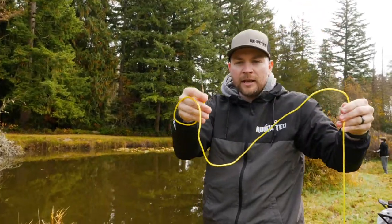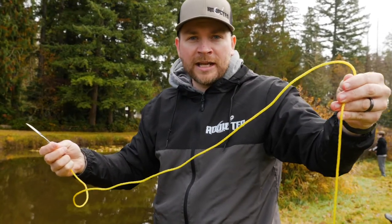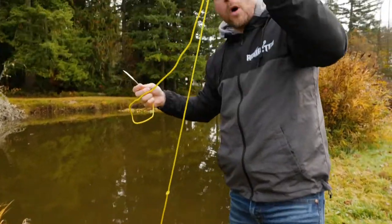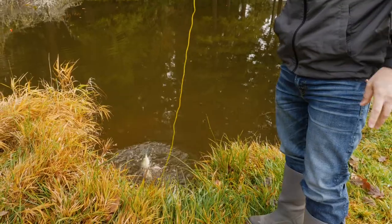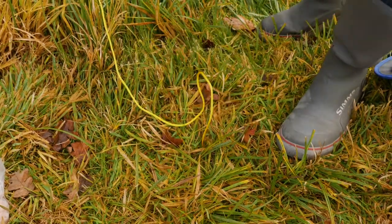There you go — now there's no way for that fish to get off the stringer. Another cool thing I like about these spike-style stringers is you can put a lot of fish on them. When you're done, you always want to keep your fish on ice or in cold water — this water is pretty cold so we'll keep them in the water. You put them in like that and insert the spike right into the mud, and now your fish isn't going anywhere.